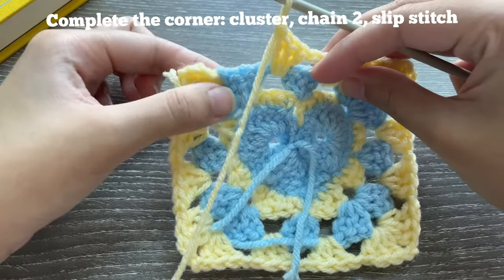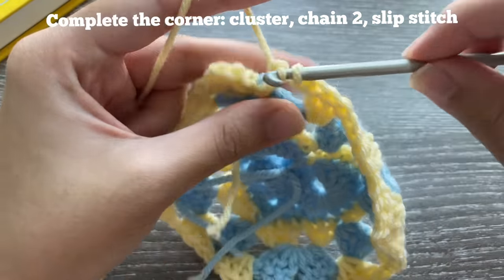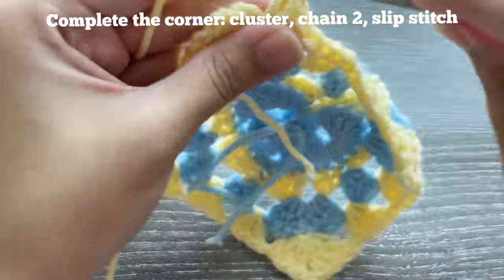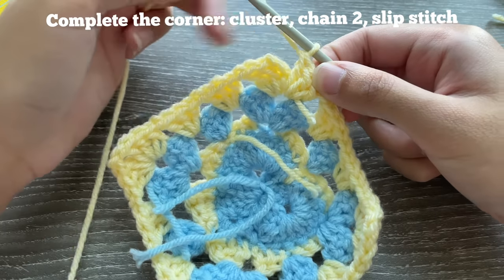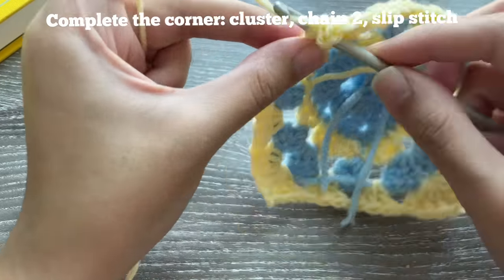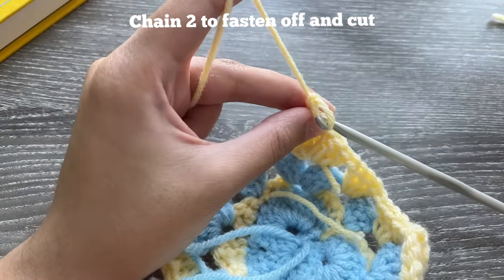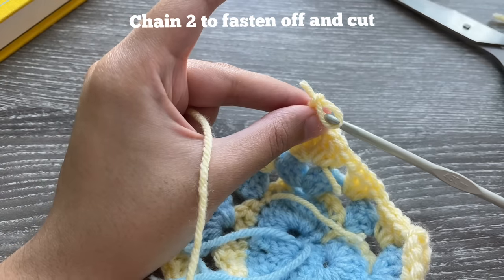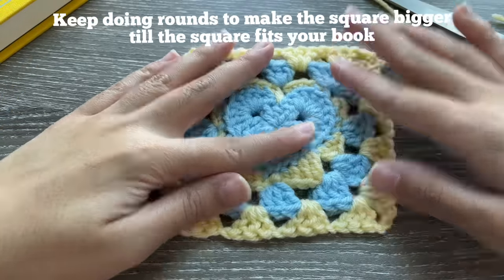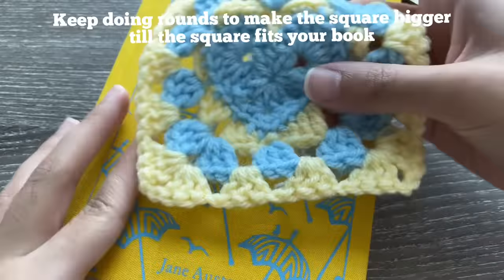I've gone all around the square and just need to complete this last corner. Insert three double crochets into the chain two space where I attached the yarn. Once that's done, chain two to make the chain two space for the next row, then slip stitch into the top of the chain three. Chain one or two, cut it, and you're done with another row. Keep doing rows to increase the size of your square until it comfortably fits your book.